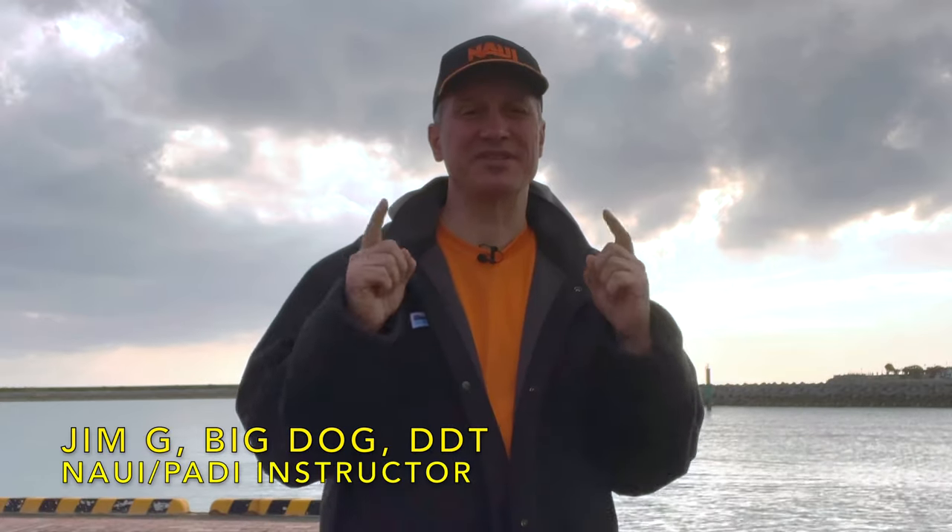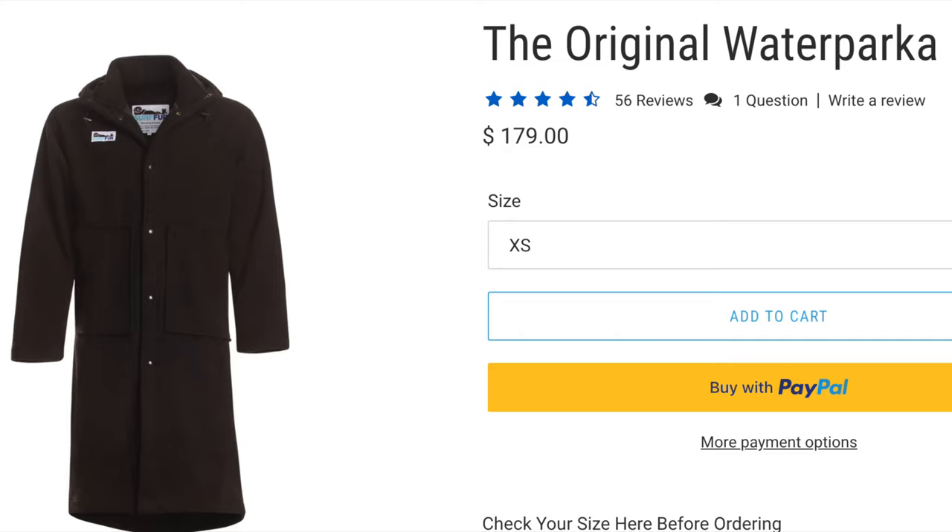Jim here, welcome back to the channel. We create digital content for the thinking diver. I'm going to talk to you about a boat coat that I was very impressed with — this is the boat coat from Surfer. I was turned on to it by a friend of mine, Shawn, who brought it to a boat event — the whale encounter event, which was a long day on a boat.